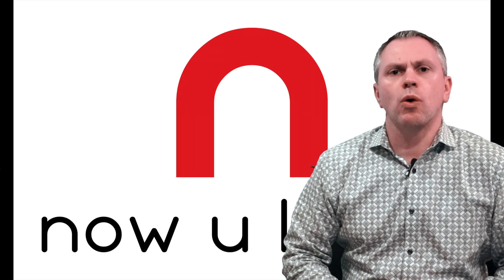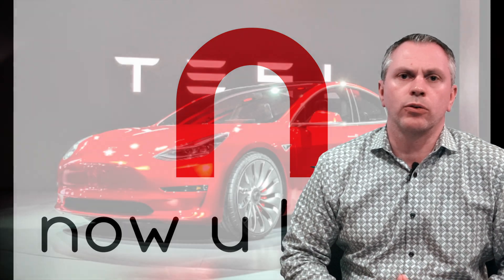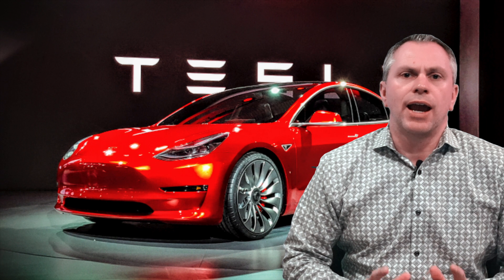Welcome and thank you for tuning in. You're watching Now You Know, a technology enthusiast channel reviewing and discussing all things tech. Today we're going to talk about a review done on a Model 3 by an automotive veteran who tears down vehicles to understand build and quality. They got their hands on a Model 3, though we're not sure where in production it fits — it could be an early or later unit. Let's dig in.